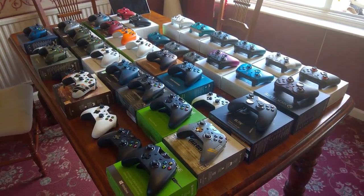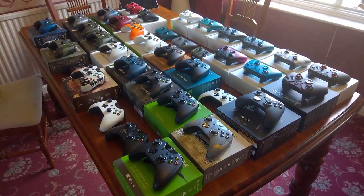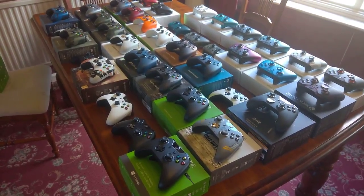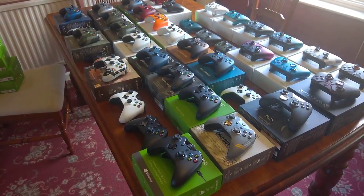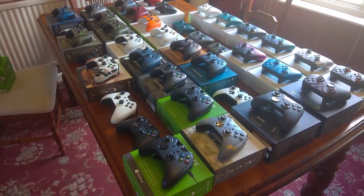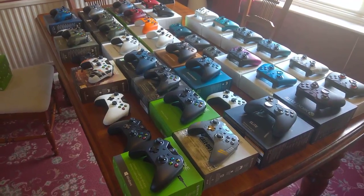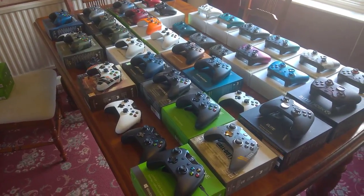Hi guys, so this is just going to be a quick video — well, maybe not so quick — but a video on every Xbox One controller that's been manufactured and released so far. Just to give you my criteria of how I collect them: it's only controllers that have been manufactured and left the factory in such a state. So, for example, the pizza controller doesn't count because that's just a standard Xbox One S controller that's been sent off to a third party and then painted for the competition or whatever. So, only controllers that have actually been manufactured and left the factory in that state. Let's get started.